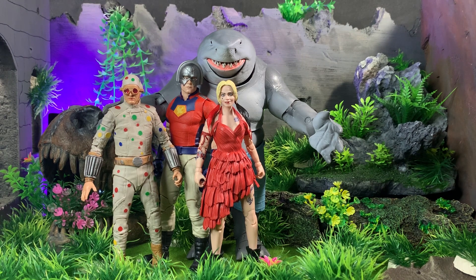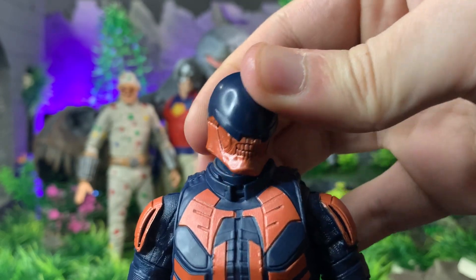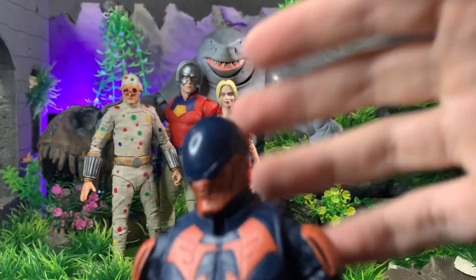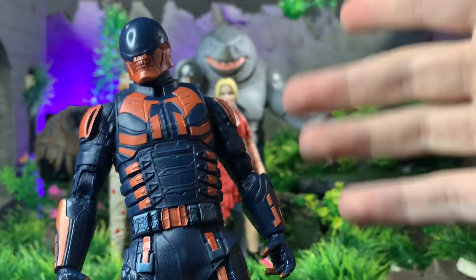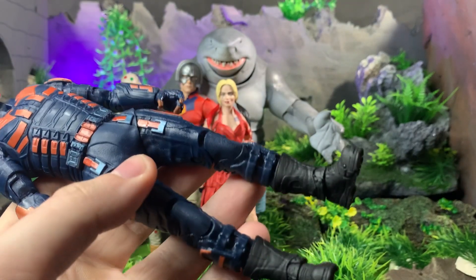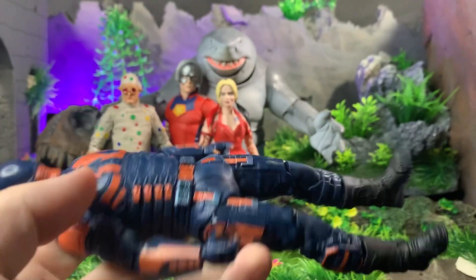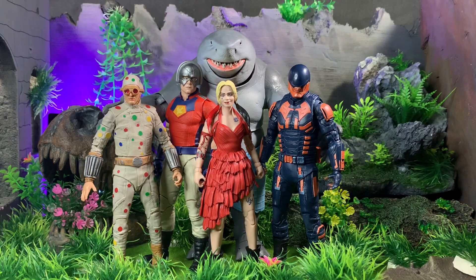Bloodsport has a lot of nice detailing. The helmet is inspired by the Xenomorph — I'm assuming, because if it wasn't I wouldn't believe that. It's got nice orange throughout the dark blue; there's some black on the combat boots, and you can see where his weapons come out on one side. I definitely plan on making him even better.